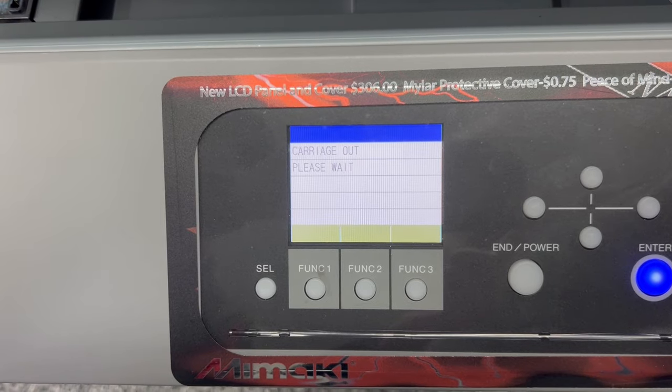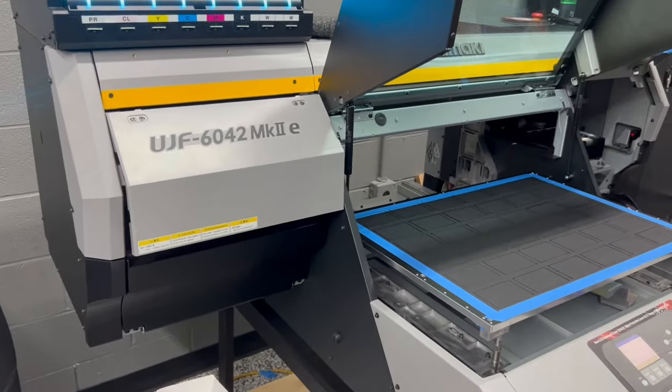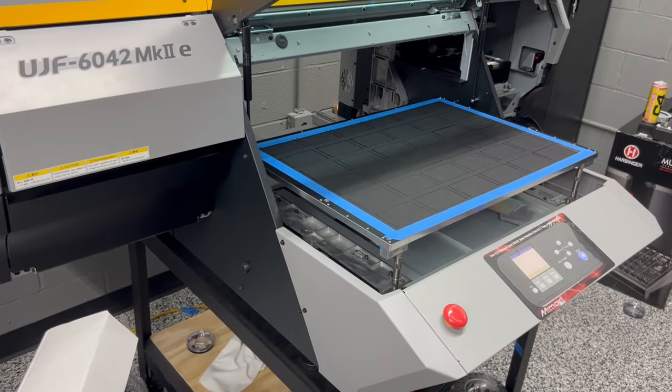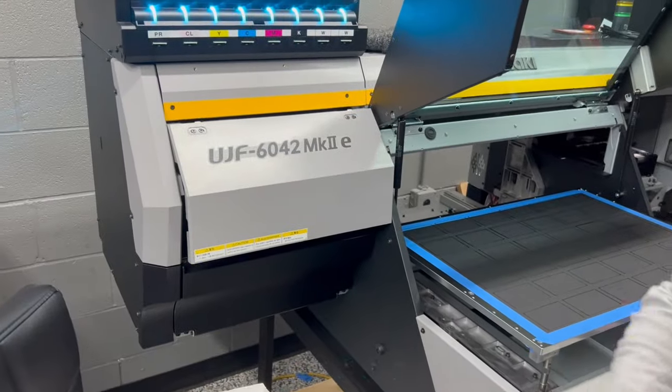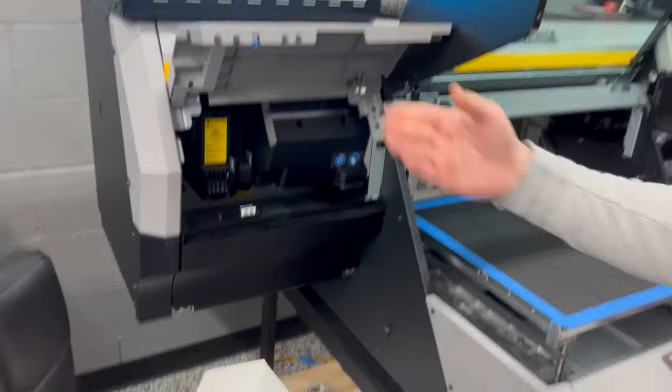You'll see the head move down to the maintenance station on the far left-hand side. Once you hear a beep, you can open this cover without it giving you a fault.